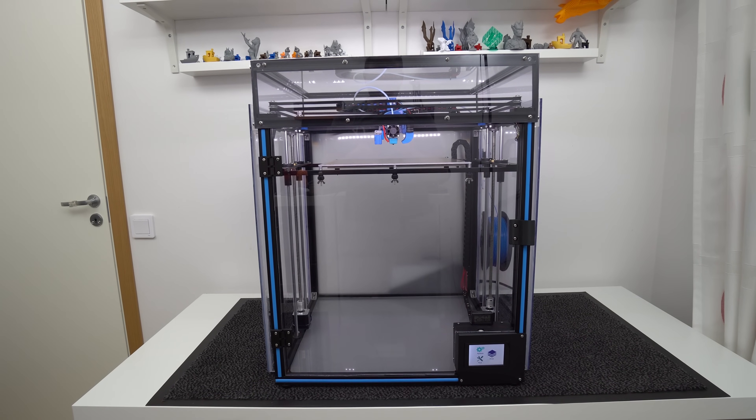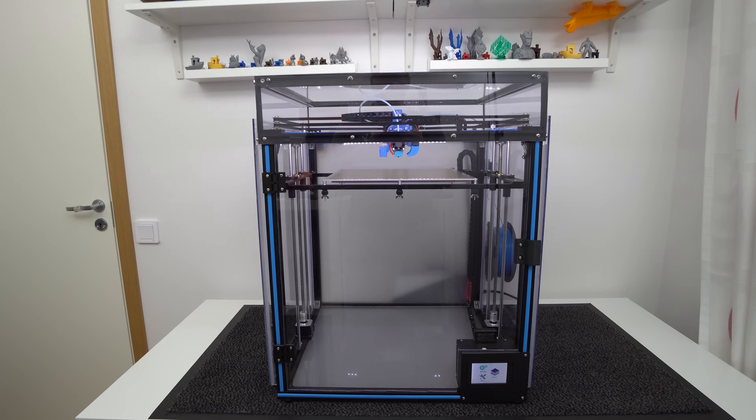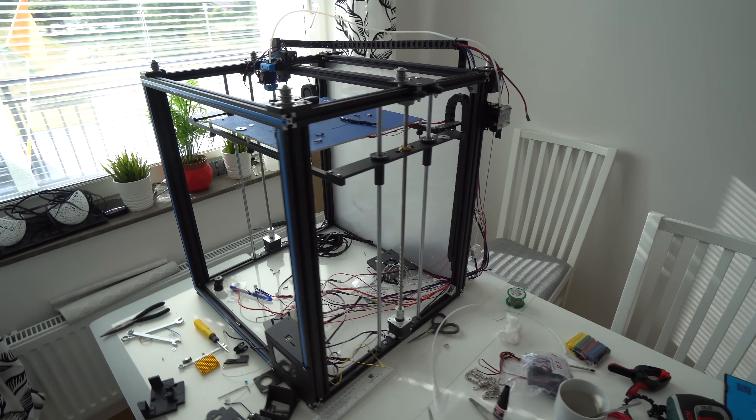Here is my modified Tronxy in all of its glory. I did a lot of modifications over the past few weeks and changed a lot of parts on this machine.